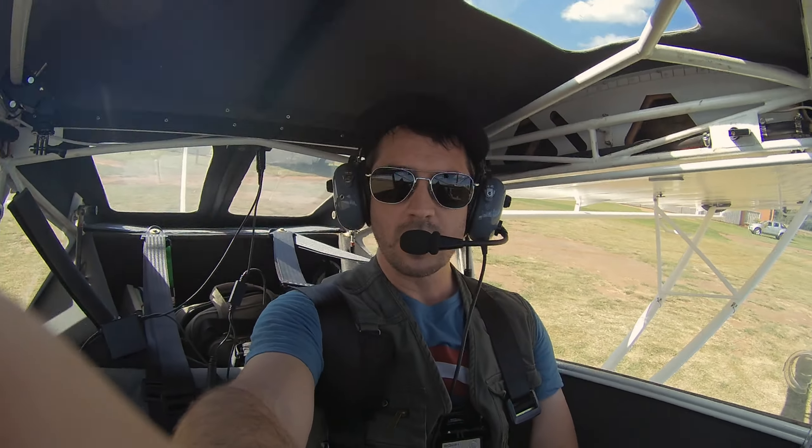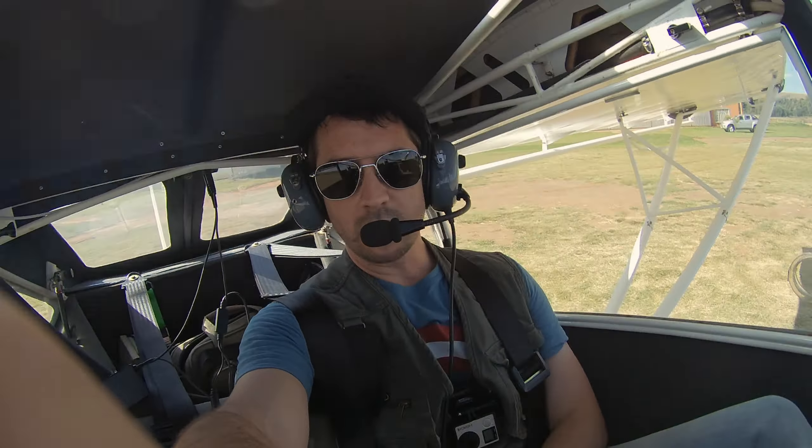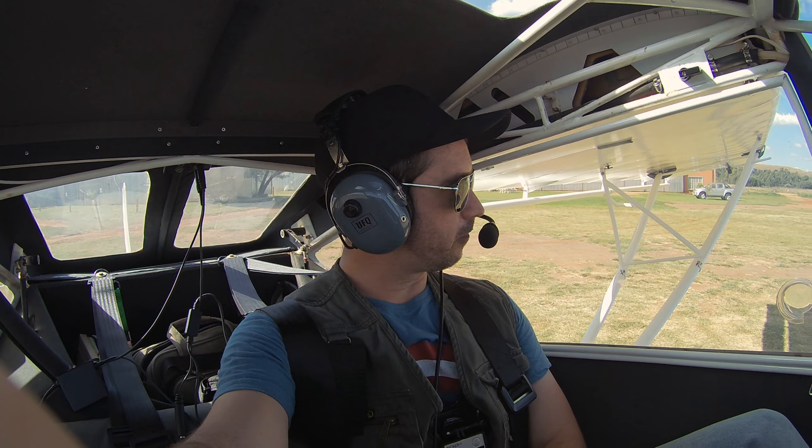What is up everyone? Welcome to this video and welcome on board. Today we're going to go do some stalls, some slow flight, maybe some steep turns and just have a bit of fun. I also hope to show you the stall performance of this aircraft in all configurations.